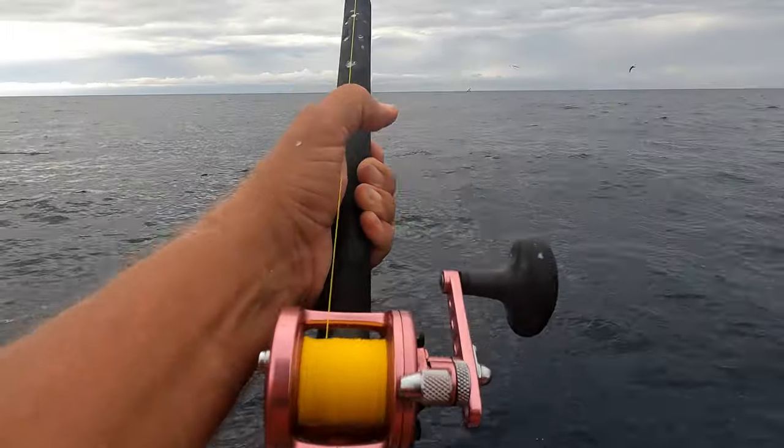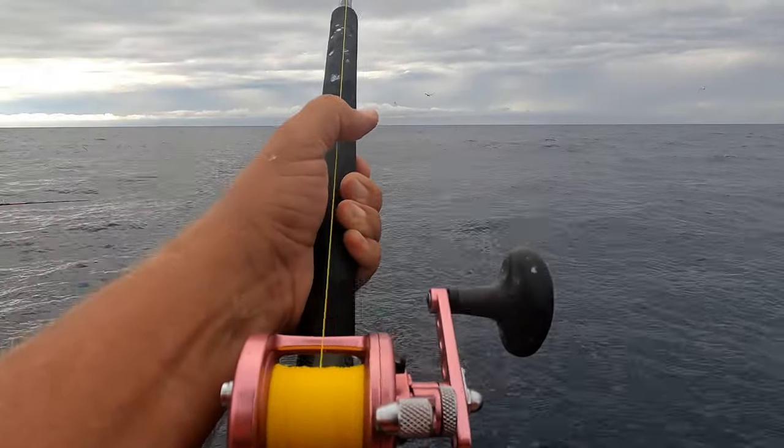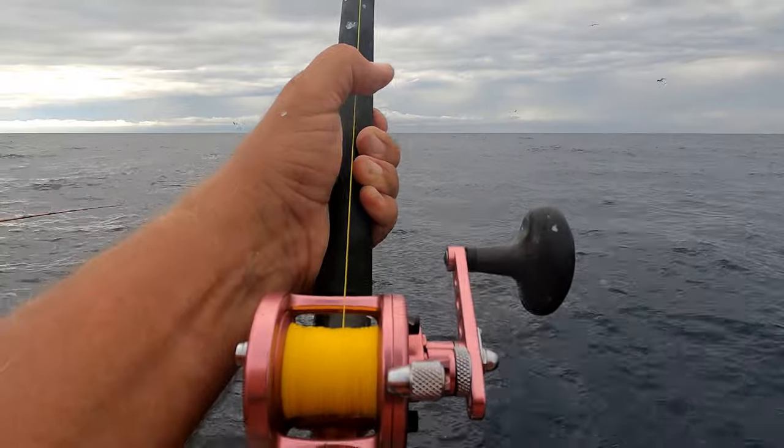Nice run though — I think he's going to get bit. Look at all the fish there. He's about to get bit — in the zone.